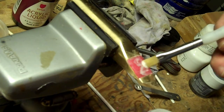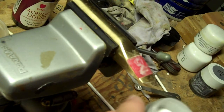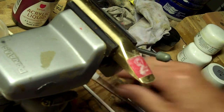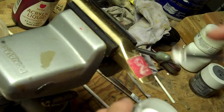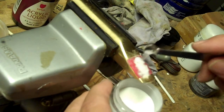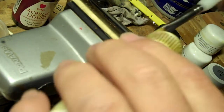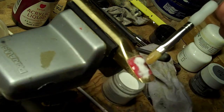You don't have to worry about mixing it in exactly right proportions. It goes faster for me if I just kind of put a little liquid in there, pour some powder on, and brush it in.